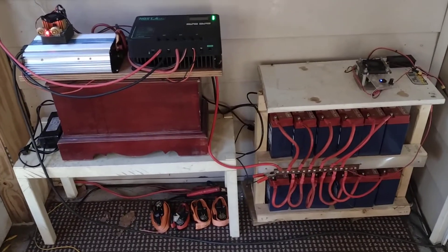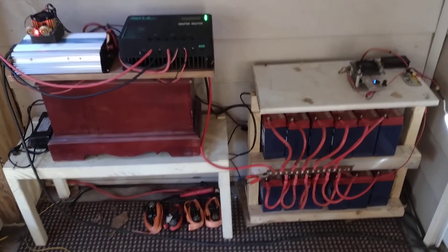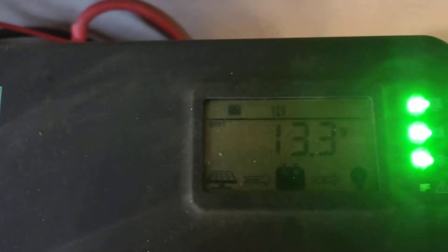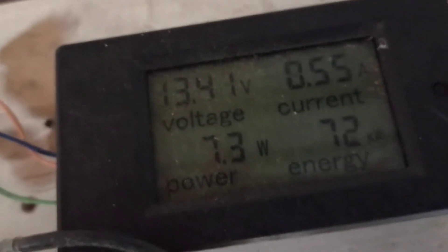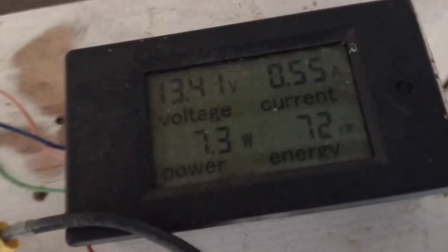We'll see how much load I can put on this and how long it'll maintain 134 volts — 133. There's a small meter right here; it reads straight off a small battery pack.